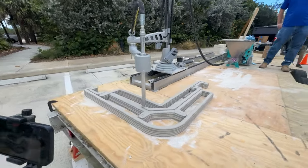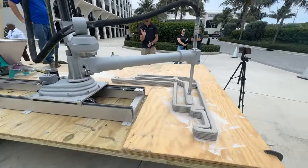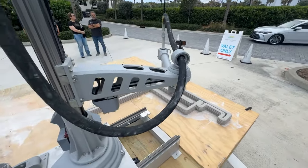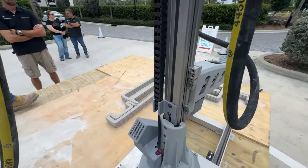We at 3D Potter and ProBuild3D had the opportunity to assemble one of our SCARA Elite Roadrunner printers on top of a 20-foot long truck trailer with a standard gas generator and a laptop. After all, our equipment only needs one 110-volt outlet for the printer and a 220-volt for the cement pump.